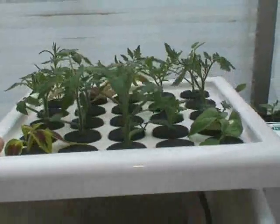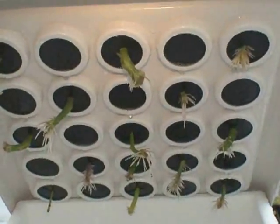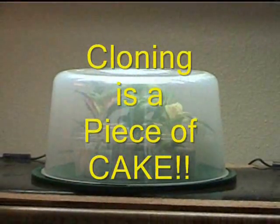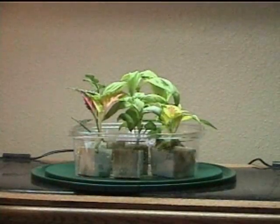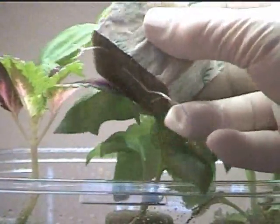Seed germination and cutting root propagation are extremely important aspects to any type of gardening. This cake container dome also works great as a small cloning moisture dome, and it's true — like anything else, when you have the know-how, cloning is a piece of cake.